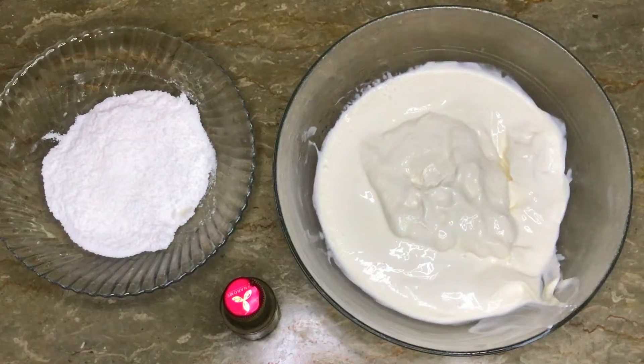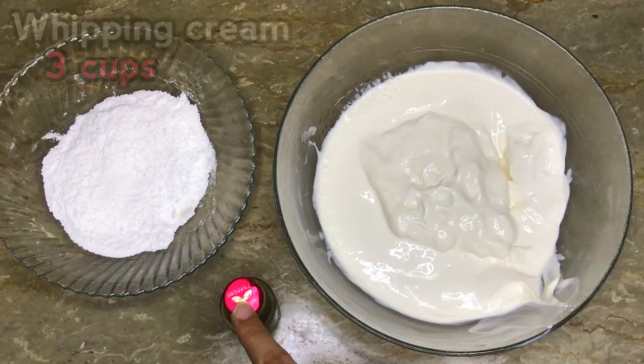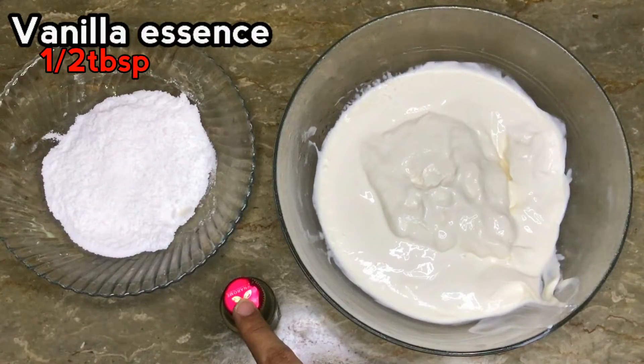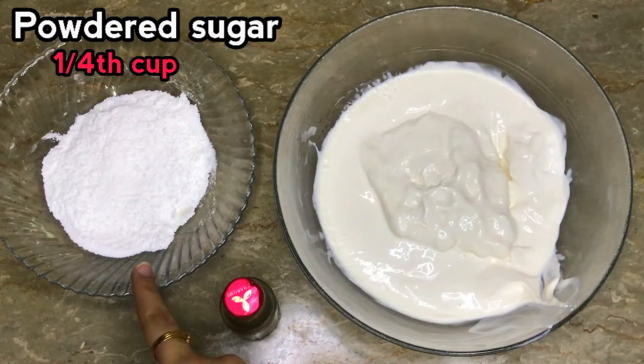I will teach you whipping cream. For this, we need 3 cups of whipping cream. I am taking a half tablespoon of vanilla icing and 1/4 cup of powdered sugar.